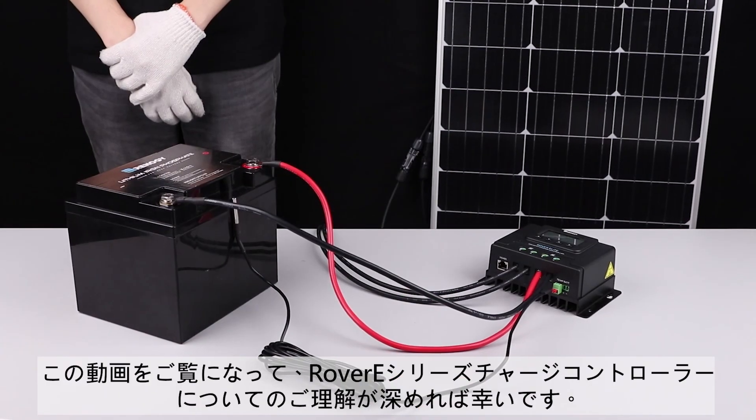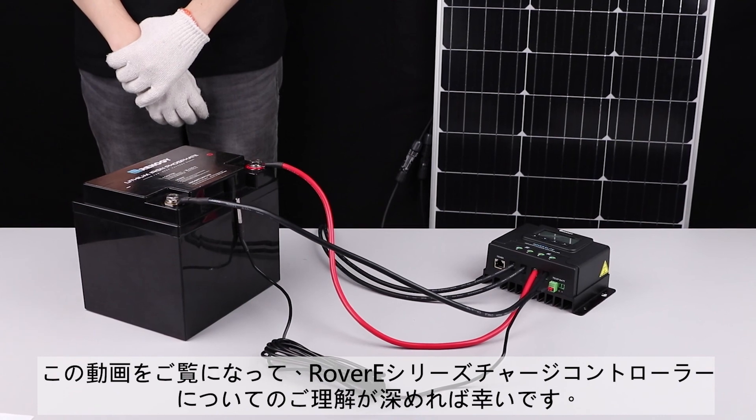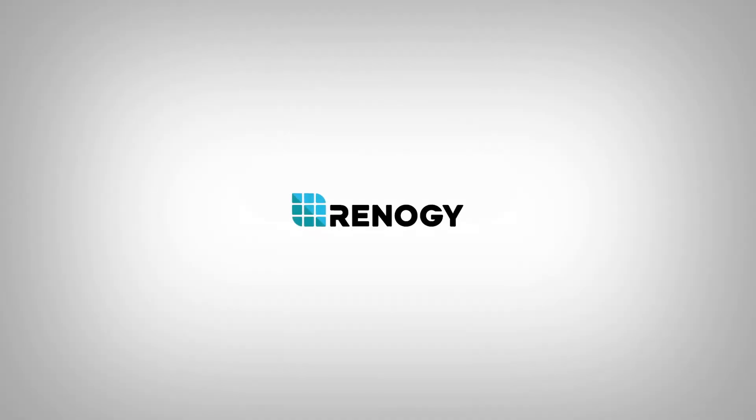We hope this video has helped you familiarize yourself with our Rover Elite charge controller. Thank you for your purchase and have a wonderful day.